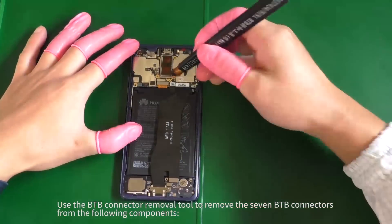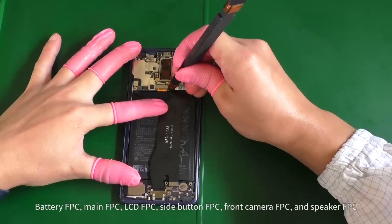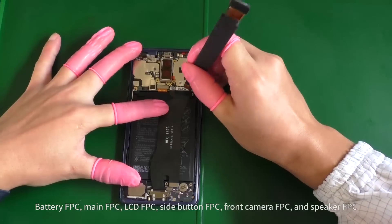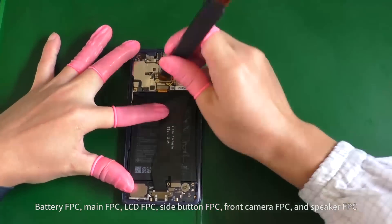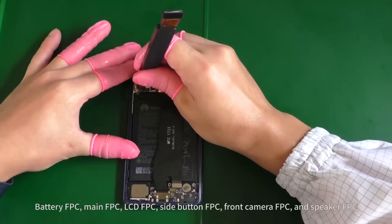Use the B2B connector removal tool to remove the seven B2B connectors from the following components: Battery FPC, Main FPC, LCD FPC, Side Button FPC, Front Camera FPC, and Speaker FPC.